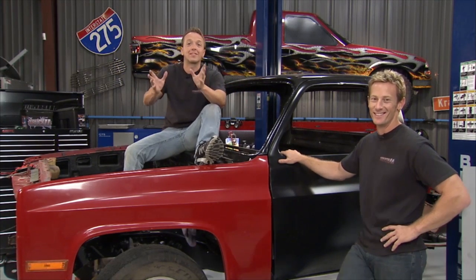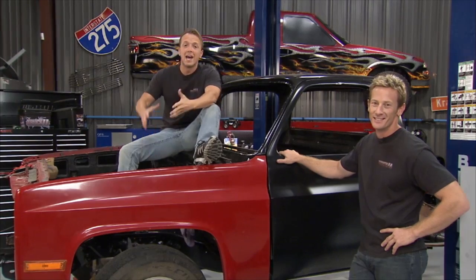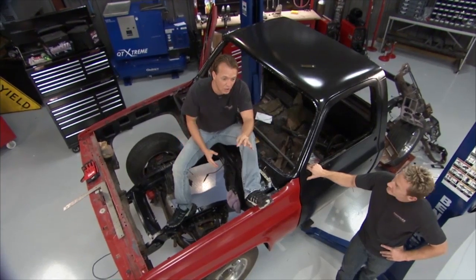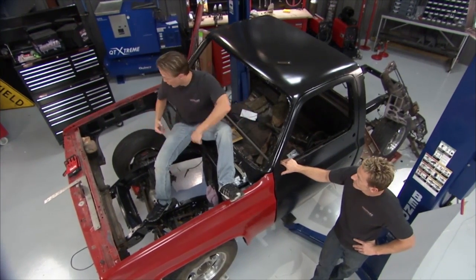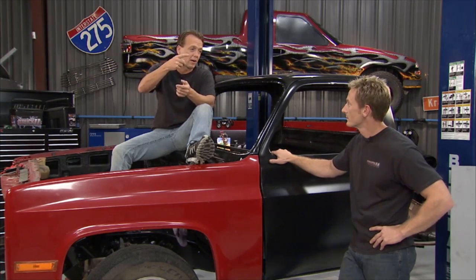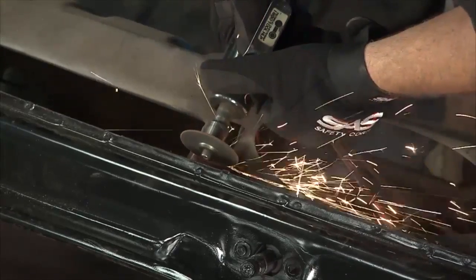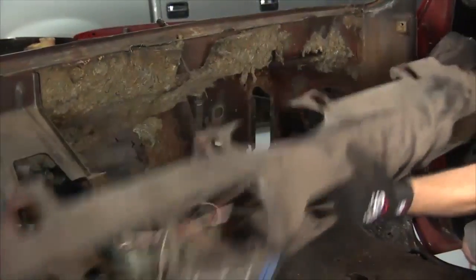So today we got this 1977 C10 in the shop. This belongs to a buddy of ours and he's going to drop it to the ground, slam this thing, and probably make a show truck out of it. It's going to look awesome when it's done but he's just in the beginning stages. He ripped the engine out, ripped a lot of other stuff out. He knows that we've got the CNC router machine and he wants us to help him make a nice smooth dash. He's done a lot of the work in terms of stripping this thing. The old dash, we got that out of the way — that was the first order of business.